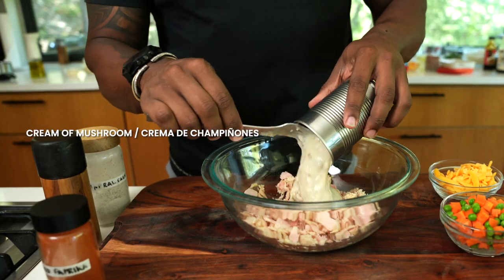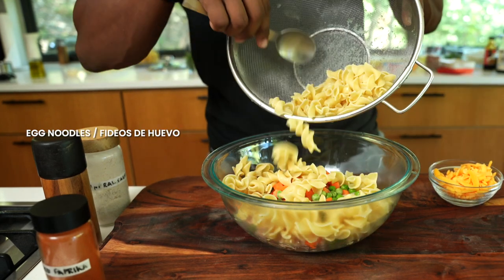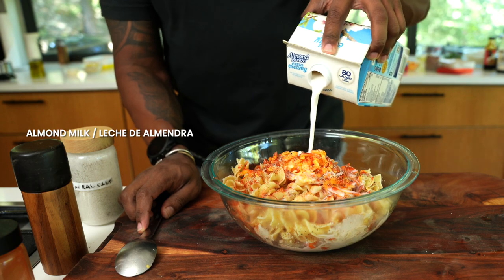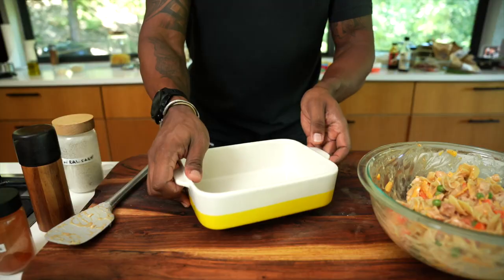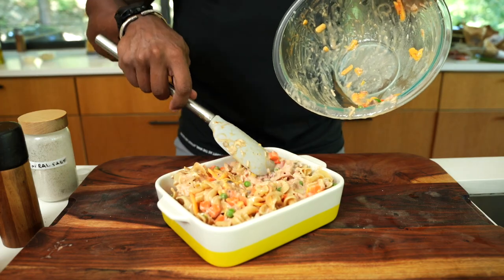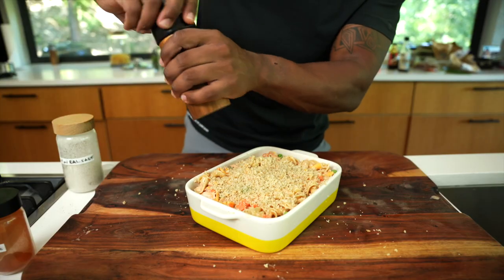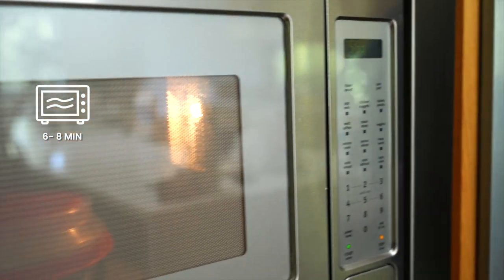Add in some reduced fat cream of mushroom, peas and carrots, egg noodles, and a little bit of cheddar. Hit it with some smoked paprika, salt, pepper, and a little bit of almond milk. Fold everything together. Grab a microwavable safe pot or pan and add in the tuna casserole. Mix some panko and a little bit of parmesan, spray it with some oil, and sprinkle it right on top. Hit it with some pepper, then into the microwave lightly covered and cook for about six to eight minutes.